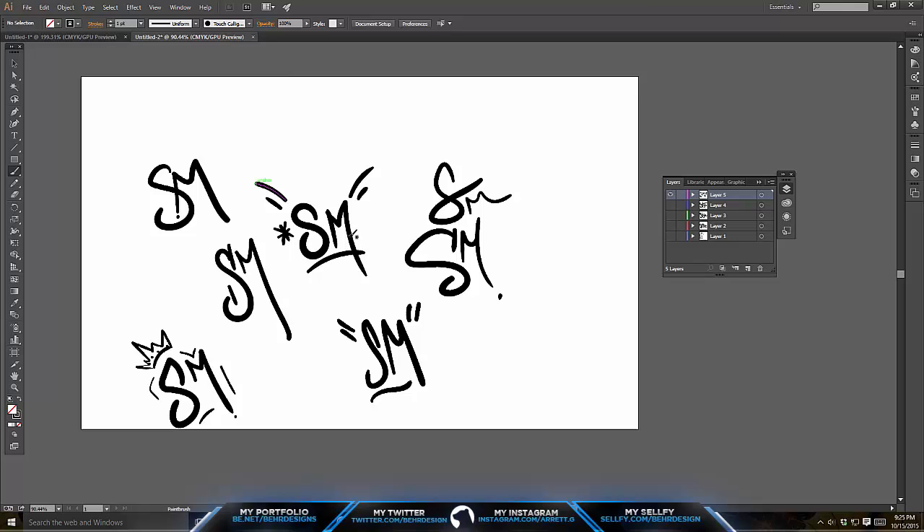Now that I got that out of the way, you can pretty much open up Illustrator with your tablet or whatever you're going to be using, and go to the top right here and go to Touch Calligraphy — it's the bottom one right here. If you guys don't have this, what you have to do is pressurize your brush. I will link a video in the description on how to pressurize your brush — I did this a couple tutorials ago and it's very effective and helpful.